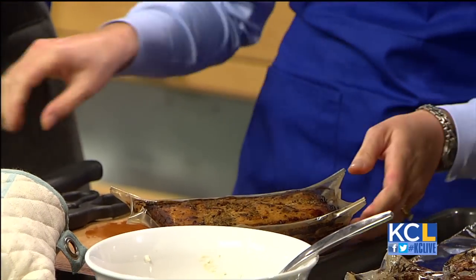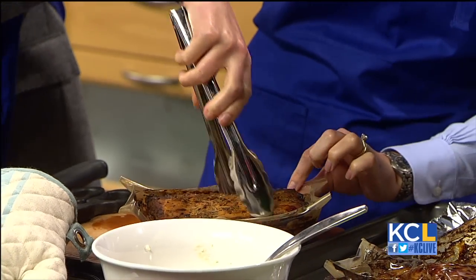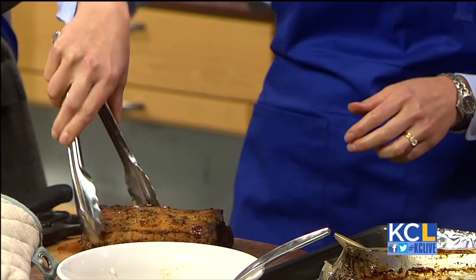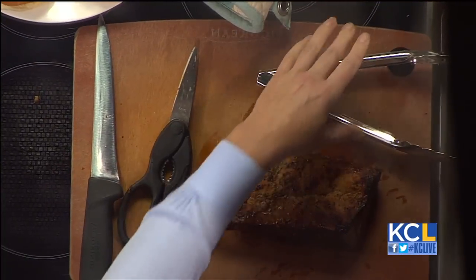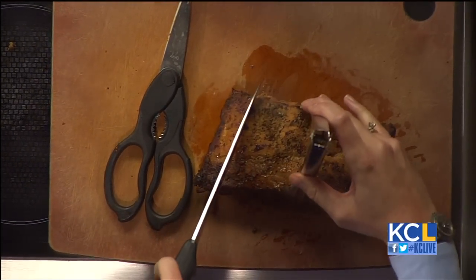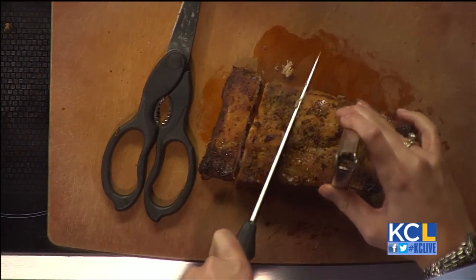It smells delicious. These are our ribs and you truly get them perfectly cooked every single time. The seasoning looks delicious — this is our mesquite barbecue. We'll go ahead and cut these up so you both can try the ribs.